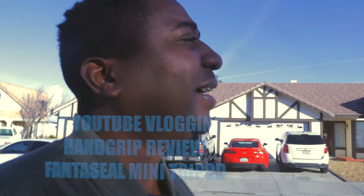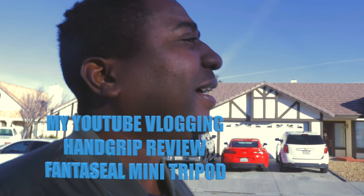Hi guys, welcome to 2020! I think this is officially my first vlog ever. I've done some vlogging with my smartphone and stuff like that, but not really seriously.